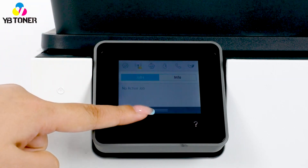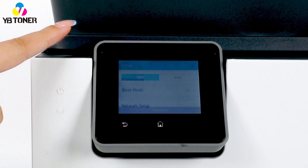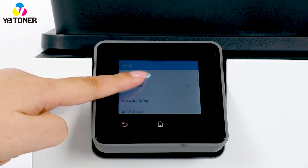Firstly, swipe down to open the dashboard and select the settings icon. Then find and select printer maintenance.